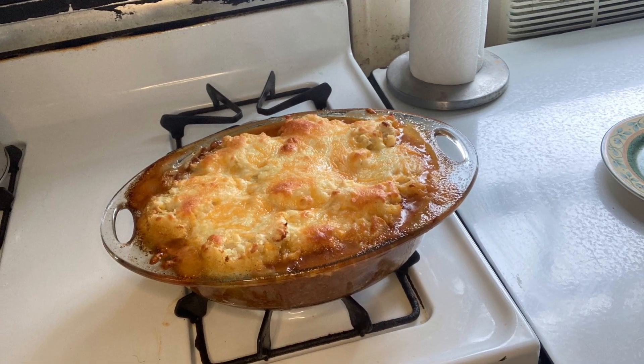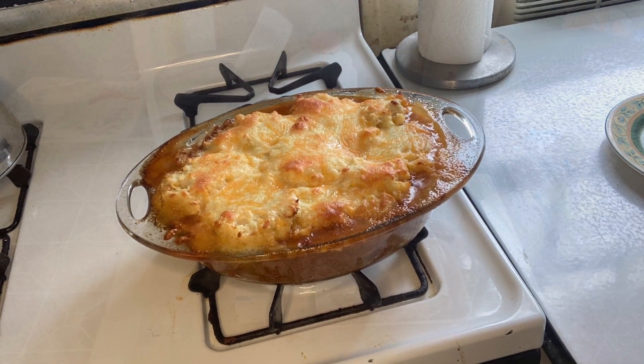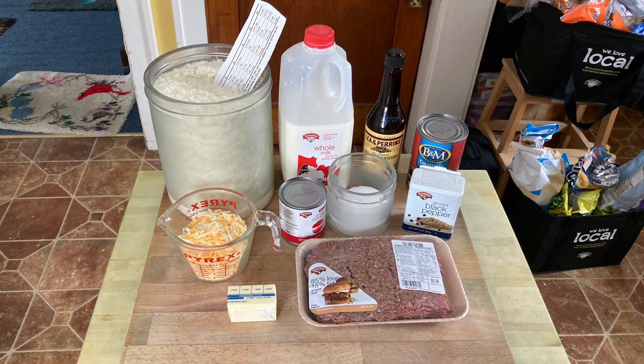Welcome to Cooking with Steve. In this session, we will be making cheesy beef and bean bake.